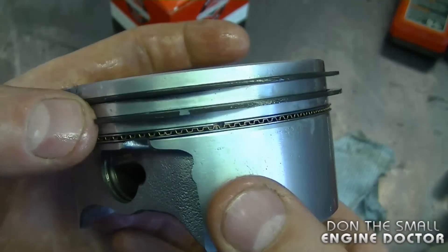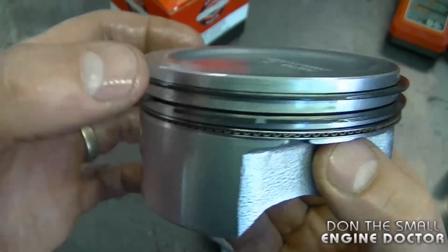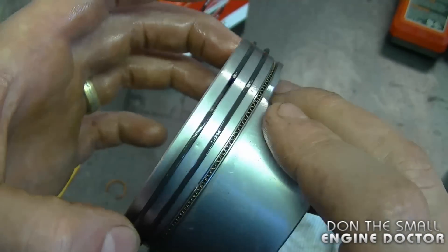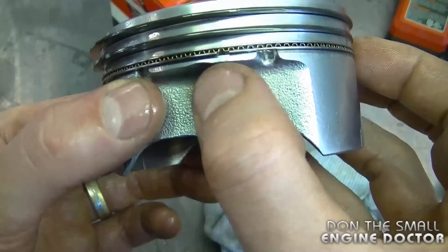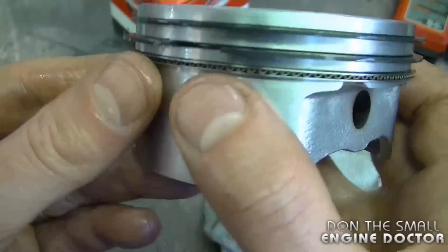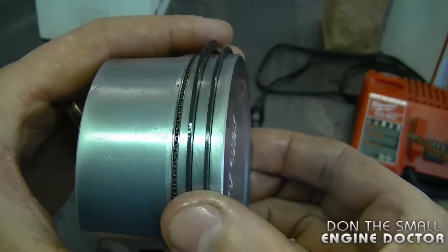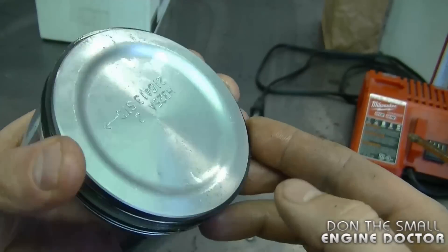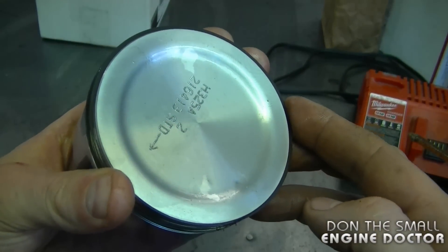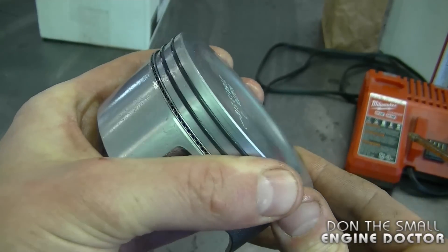Now I'm going to spread out the ring gaps. I've got the center ring gap over here, and I'm going to put the top ring gap totally on the opposite side. You also want to spread out the gap of the oil control rings — the bottom one's gap is here, and if I turn the piston, you can see the other gap on top. When you install this inside your engine, you should use a ring compressor — it makes it a lot easier to insert the piston and avoids breaking the rings.